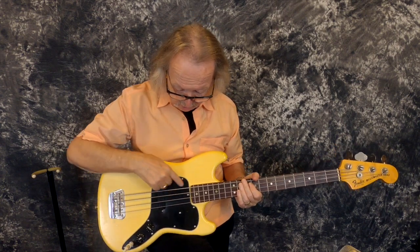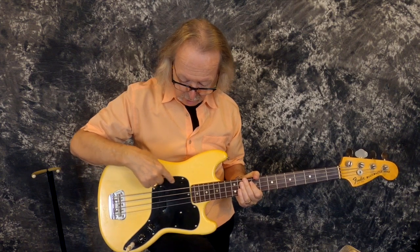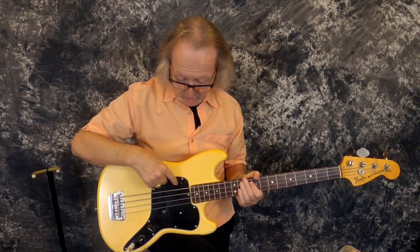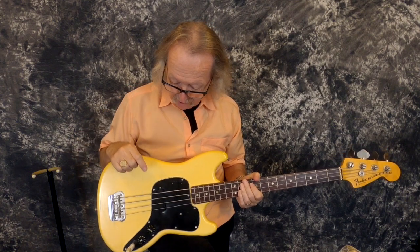The guitar is all original. The only thing — I tried to talk Brian out of his thumb rest; he's got one of these too. I said, 'Can I have your thumb rest?' He said no. Can't blame him. But the only thing that's missing on this one is the thumb rest. I'm sure you can find one of those.